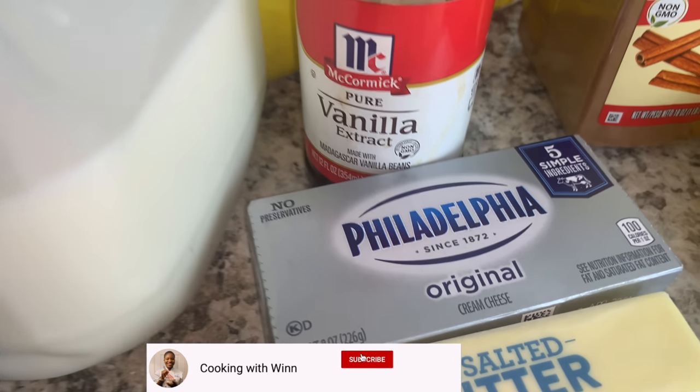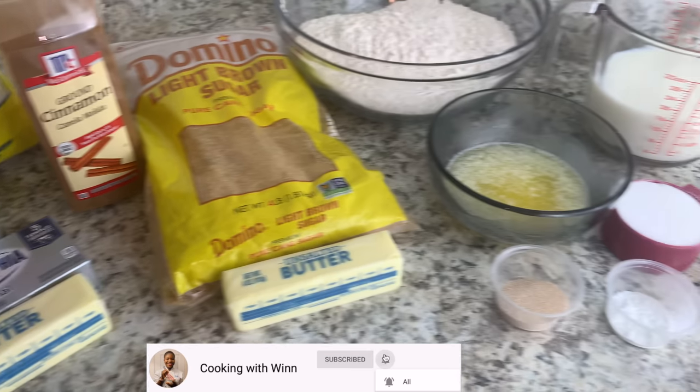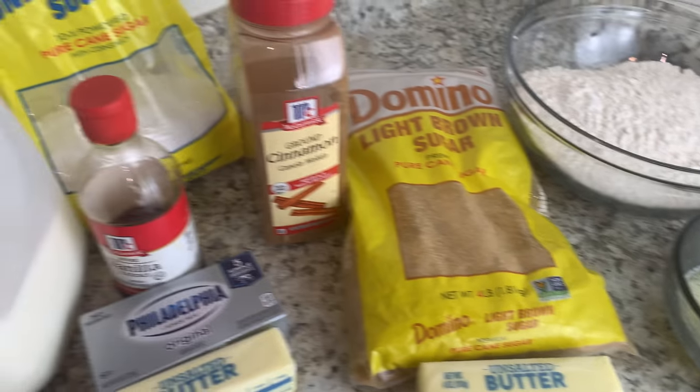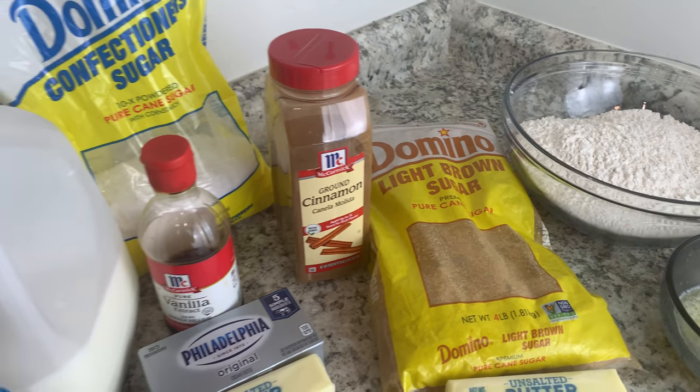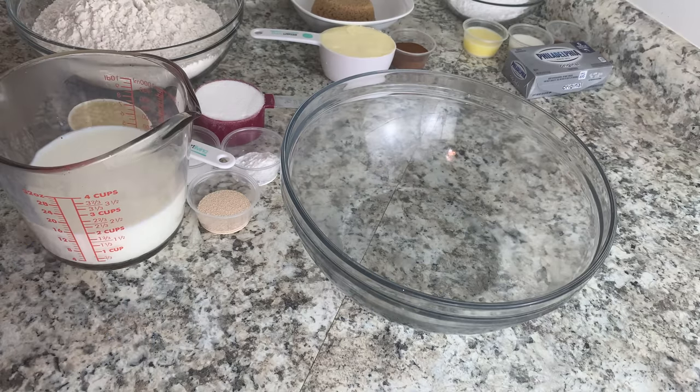For your frosting you're gonna need confectioners' sugar, whole milk or low-fat milk, vanilla extract, Philadelphia cream cheese, and butter. So guys, these are the ingredients I'll be using to make my homemade cinnamon rolls. If you want to learn how to make this, stay tuned and keep watching.